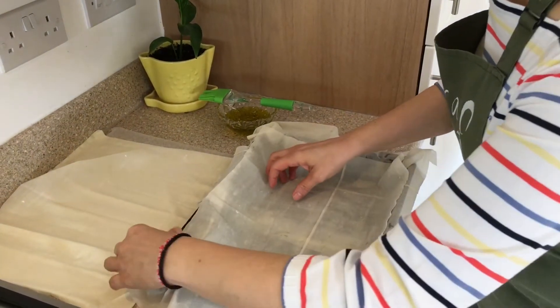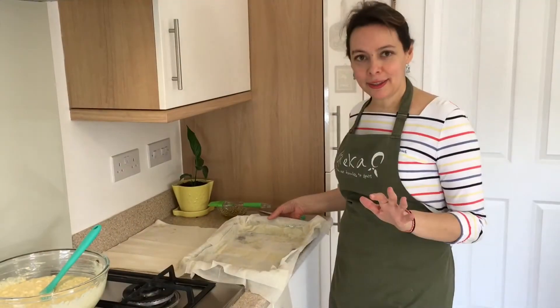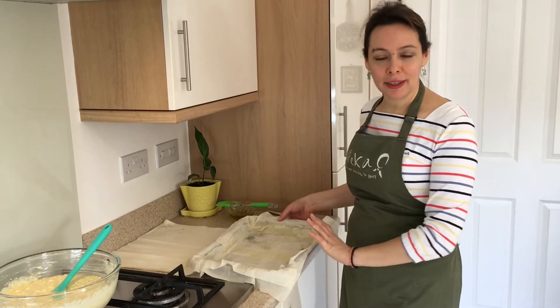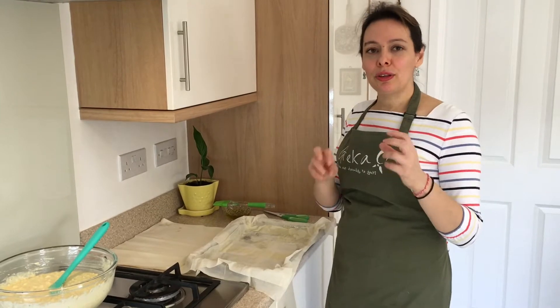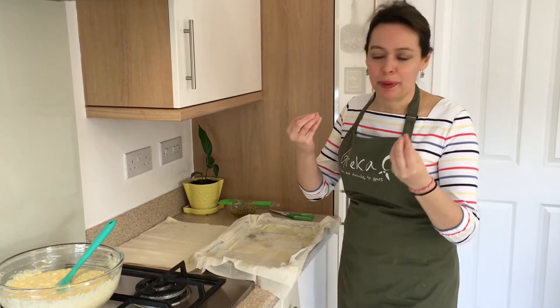In between every sheet I'm going to carefully brush the olive oil, and I'm going to continue like this until I have about six sheets of phyllo underneath. We've layered that dish and I have six sheets of phyllo pastry underneath. As you layer, you brush with olive oil — this ensures that the phyllo is cooked and gets crispy.